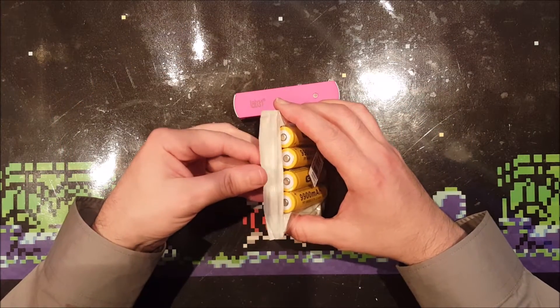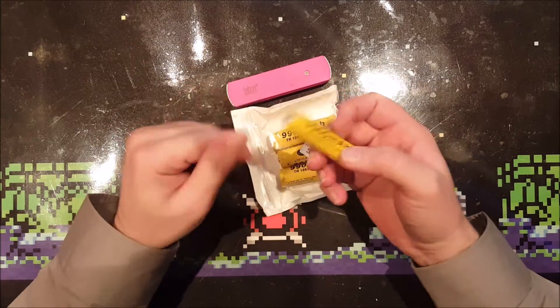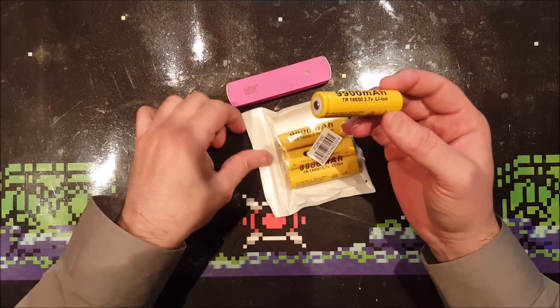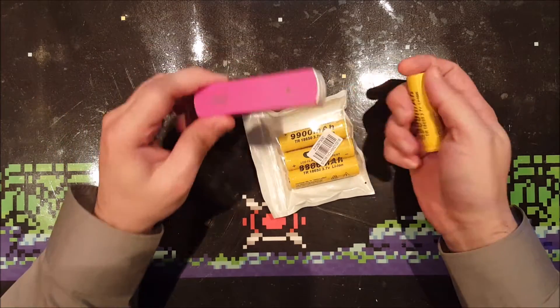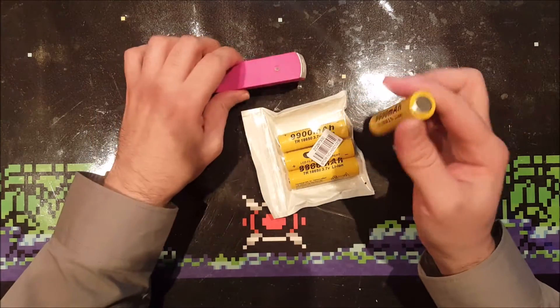The first thing to notice about these batteries is their weight - they are extremely light, 24 grams to be exact, which makes 96 grams for the four of them. This power bank weighs 65 grams, including its case and its charging circuit.